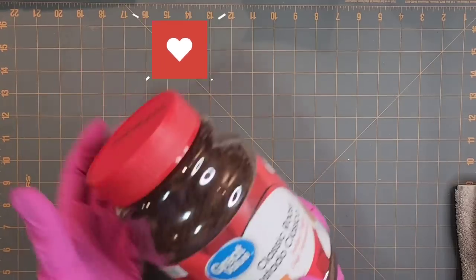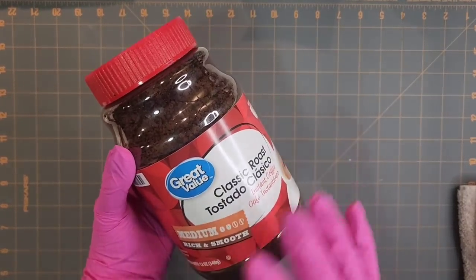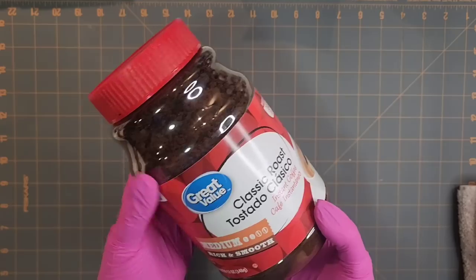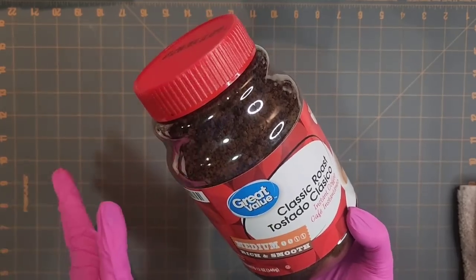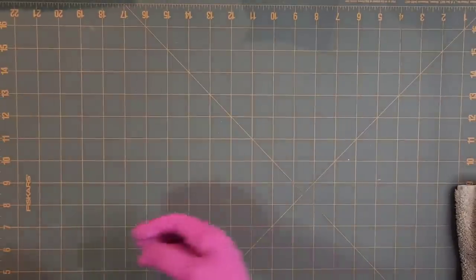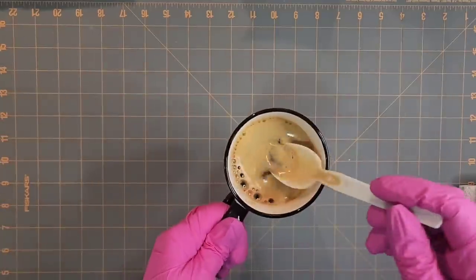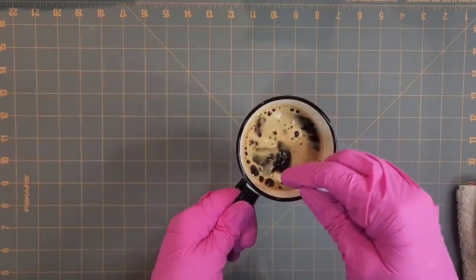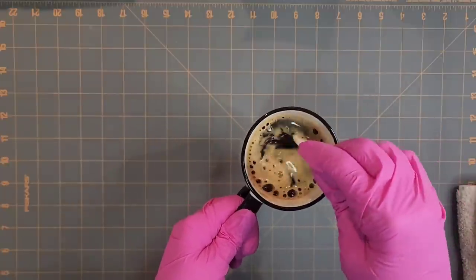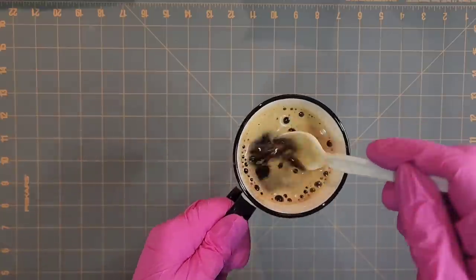The first thing I'm going to do is just grab some instant coffee. I just got this at Walmart. I'm sure any instant coffee will work — just make sure it doesn't have sugars and stuff in it, and it's just regular coffee, not cappuccino or anything like that. I heated up a mug of water in the microwave and put double what the recommendation is on the package. It says to put one heaping teaspoon and I put two, because I want it to be darker.